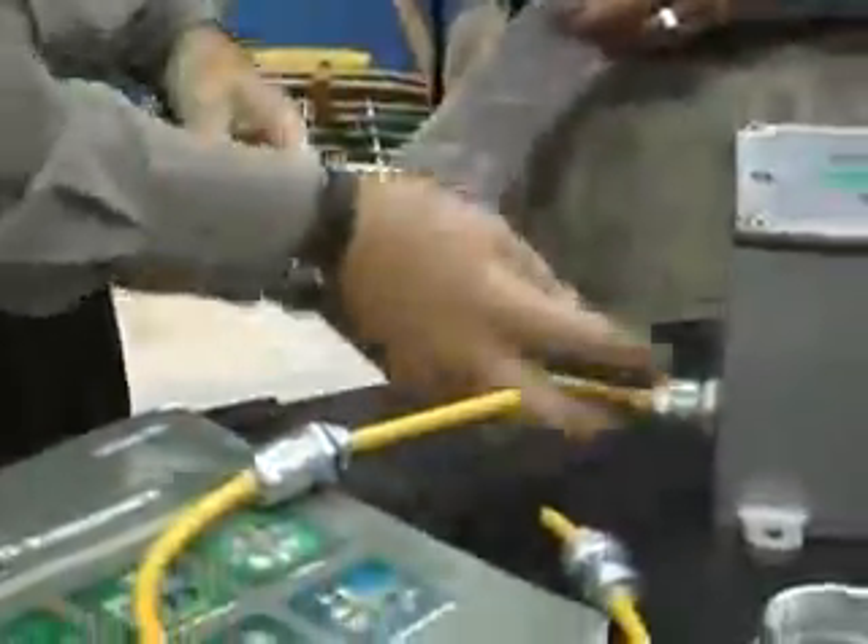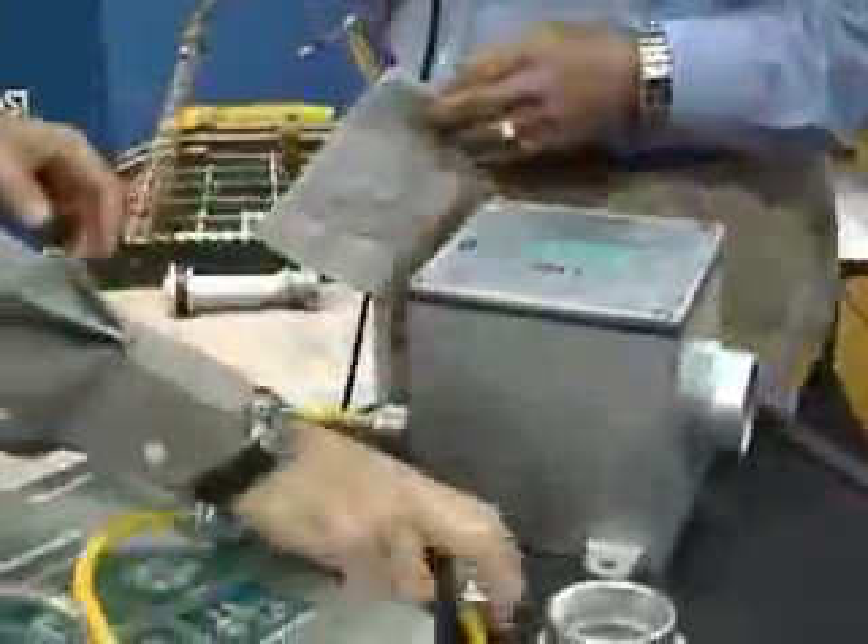An example here is where I've got this cord installed into this cast electrical enclosure, and you can see that I'm literally getting tremendous pull-out strength with that cable support.